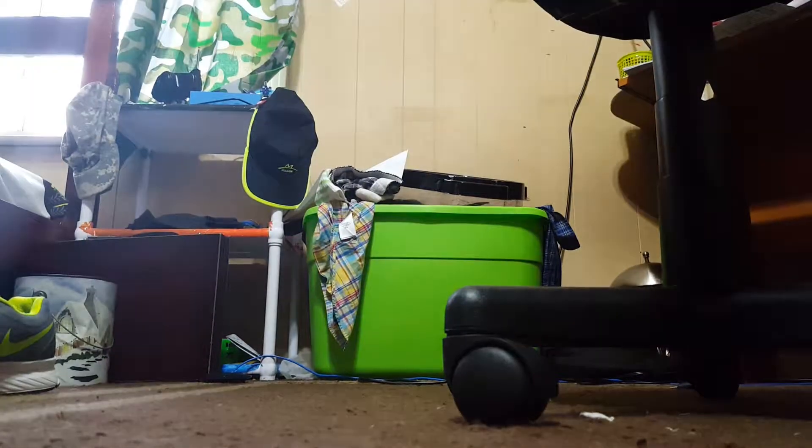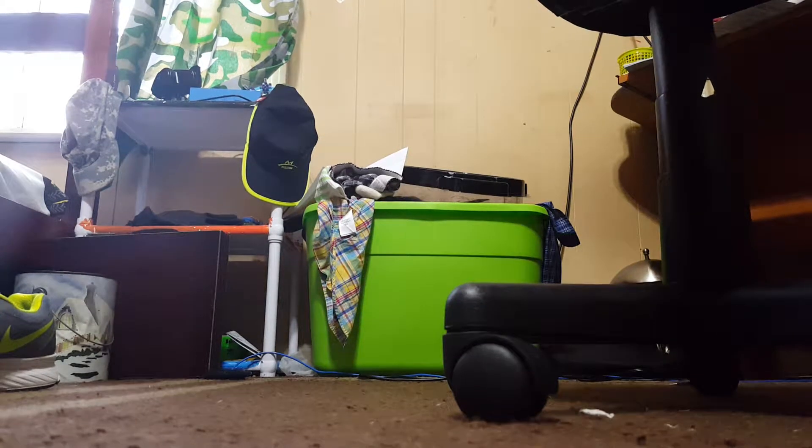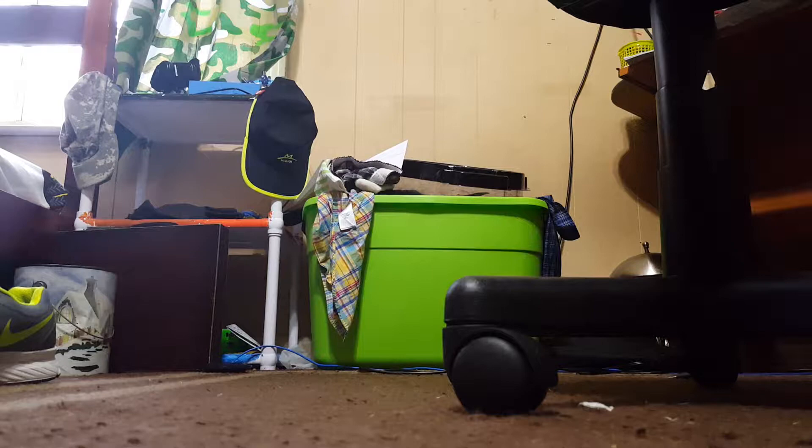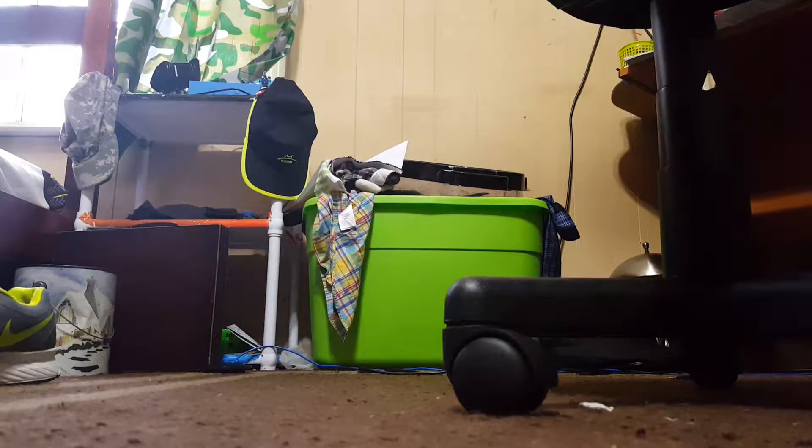Come on... come on... I got this. They really know how to make these boxes good and tight. There we go.